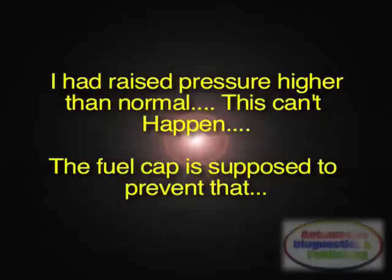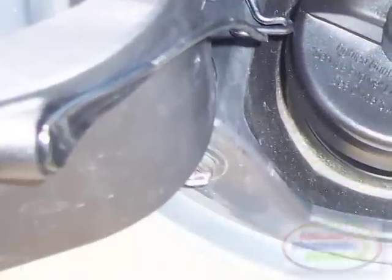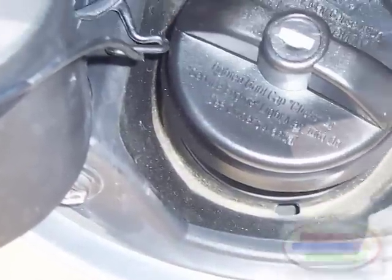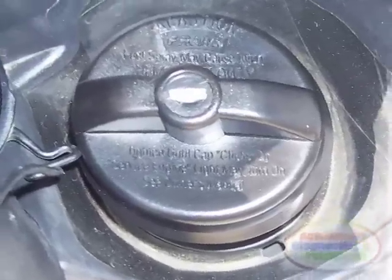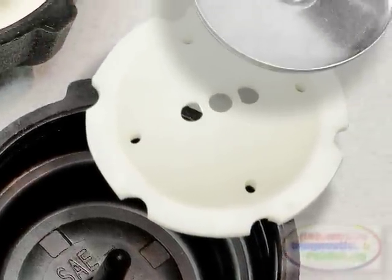But wait — I suddenly remembered what happened when I previously pressurized the system. I remembered that I cranked the pressure higher than normal, and pressure held steady. This was not supposed to happen. This is exactly what the fuel cap is supposed to prevent. Excess pressure build-up was my issue — it was at the fuel cap.